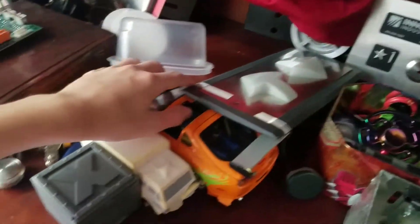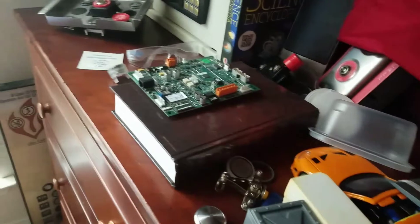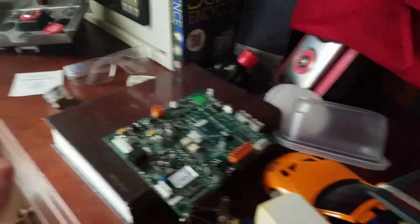Innovation Sales Sample. All this random stuff. Dover button. Circuit board.